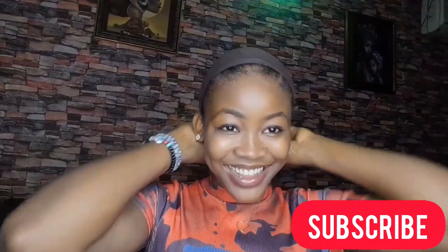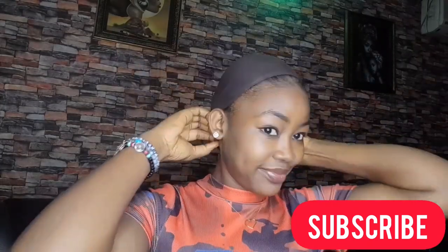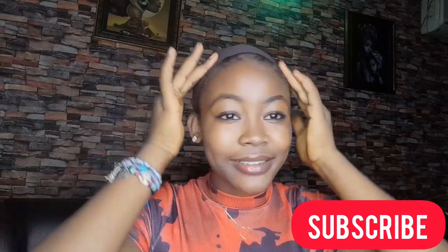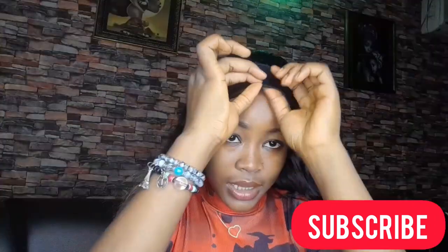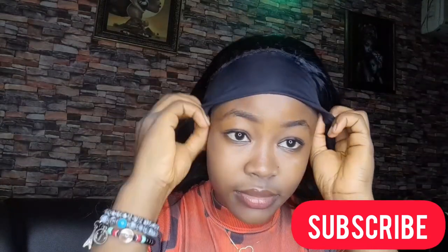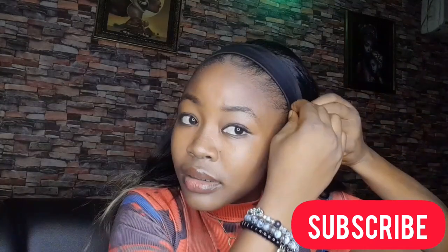Now I'm going to try the wig on. I did a little braid-down on my hair, covered it with my cap, and I'm now trying the wig on. I flipped the headband just a little bit on top of the wig so that it serves as your closure.